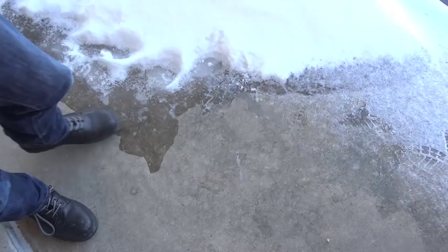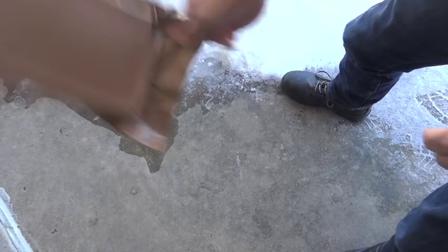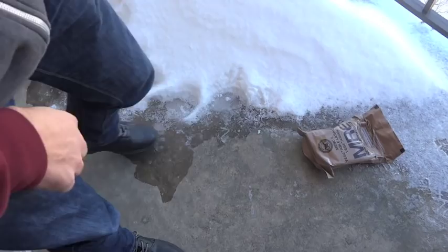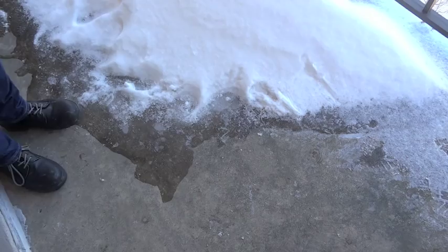Whoopsie-daisy. Oh boy. Maybe somebody even does a little drop kick — maybe you're playing a game of football and you don't have a football and you need something to punt. So you just give it a nice kick there. I think that would count as some rough handling.